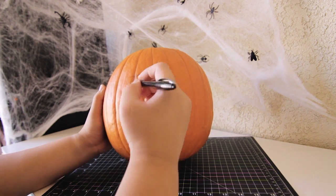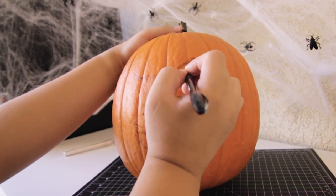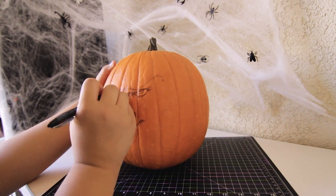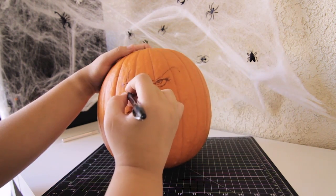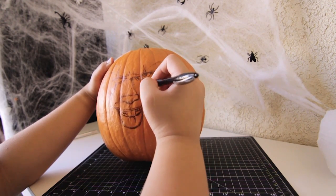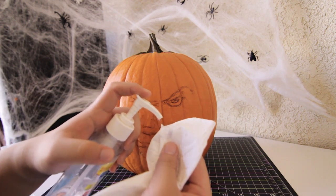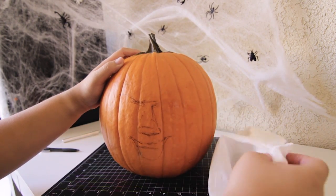First things first, I decided to draw into the pumpkin with a sketch. I use a ballpoint pen — any ballpoint pen should work. I don't recommend any gel pens because if there's a lot of ink it's going to smear all over the pumpkin. And if there were any mistakes, I pretty much used hand sanitizer and a piece of paper towel to dab and clean the spots where the pen marks are, in order to erase any mistakes.